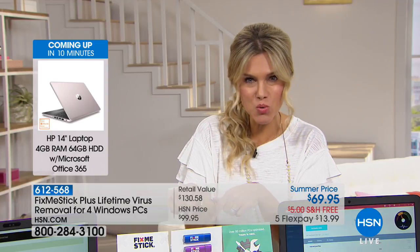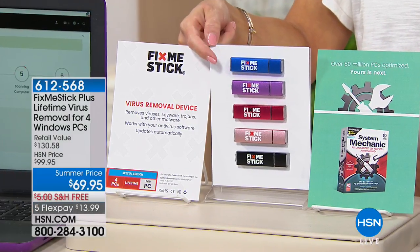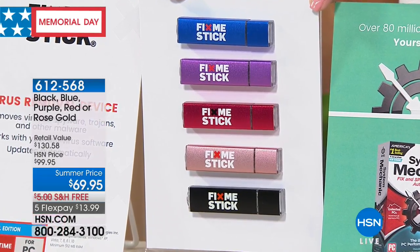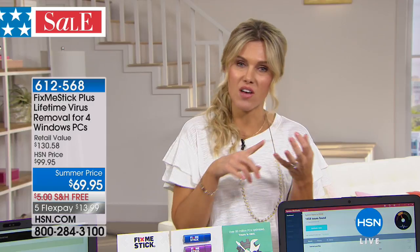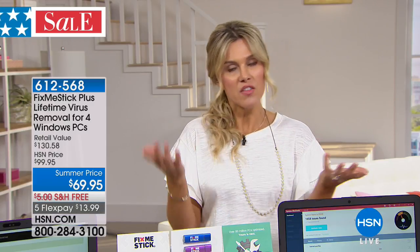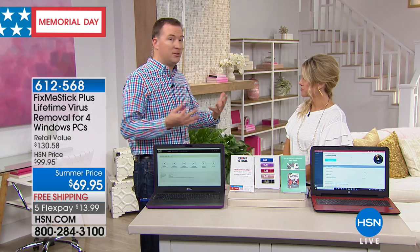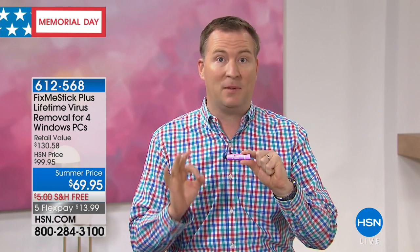You have a choice of colors on each individual stick — you're getting four licenses for the lifetime of your PC. Choose whether you want blue, and all four licenses will be on the blue. Or choose purple, red, rose gold, or black. You're getting four individual licenses for a lifetime. Just one of these in the retail marketplace is $59 and change, but that only gives you one year of protection. Think about your PC, your desktops, your laptop, your son or daughter's computer, and your husband's — there's your four. You never have to buy anything in the future for as long as you own that device.